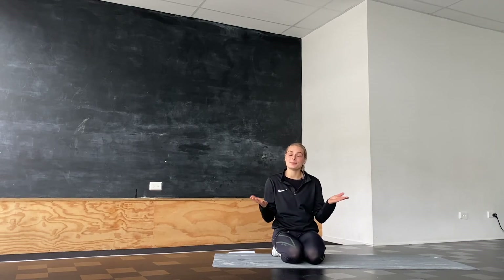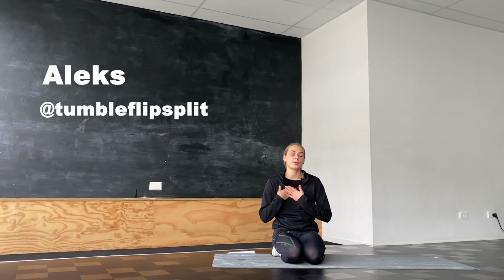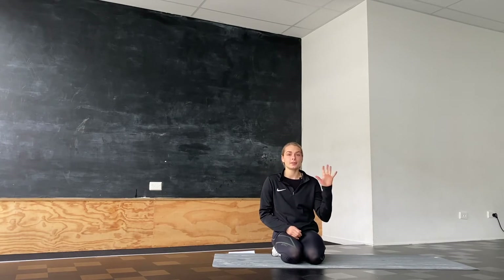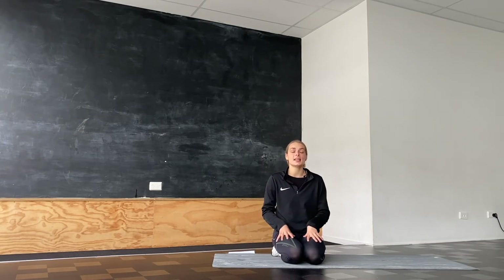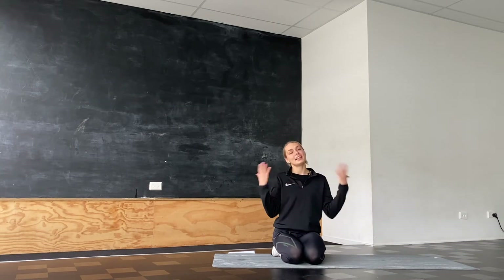Hey everyone and welcome back. If this is your first time here, my name is Alex and today I have prepared a little stretching routine that you can use after a gym session or any kind of exercise that you do. The first five minutes cover lower body stretches and then the last five minutes cover upper body stretches. Let's get started.